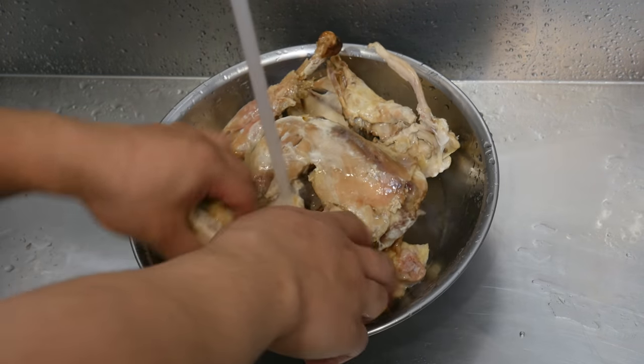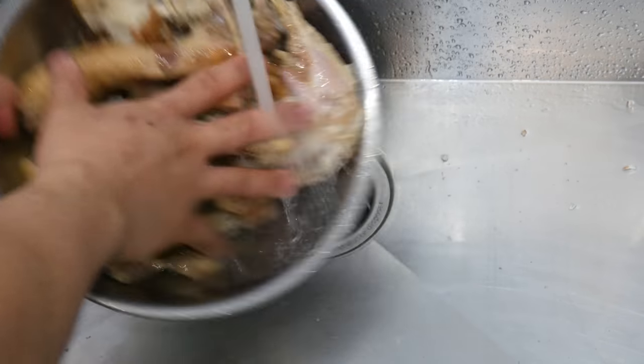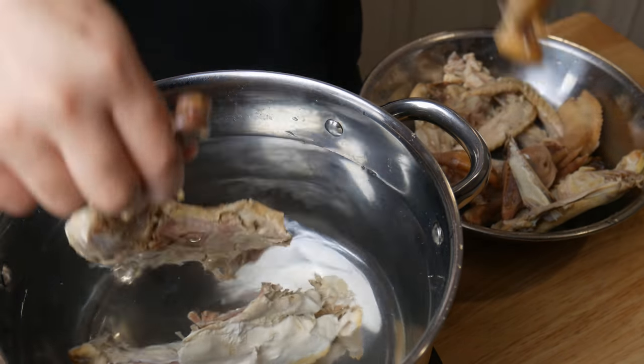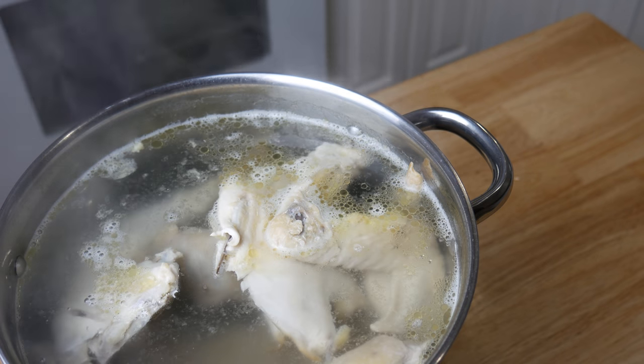Next, we're going to make a chicken broth. We're going to take all the chicken parts and then wash all the scum off of it. Then in a pot of cold water, we're going to drop our chicken in. We're going to bring this to a simmer and then simmer it for four hours.